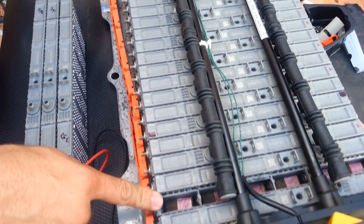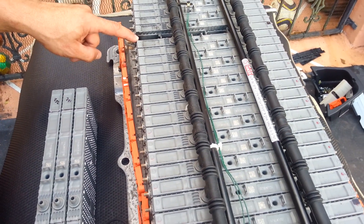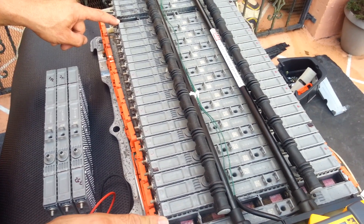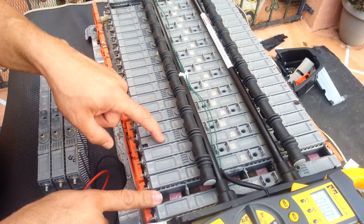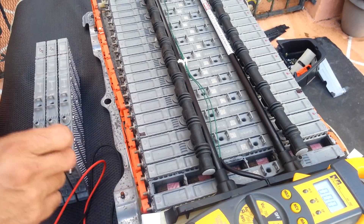One cell exploded, and another one exploded as well. I was driving and they just popped. I heard an explosion in the trunk, and the car started to run really bad. When I opened it up, I saw two exploded bad cells. The third one is also bad but still okay. Now it's time to take everything apart.